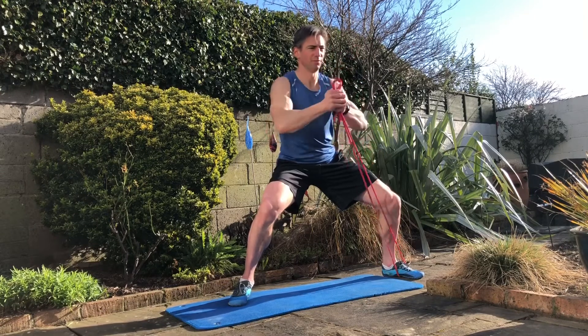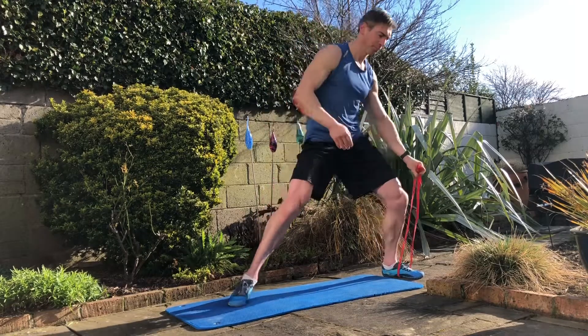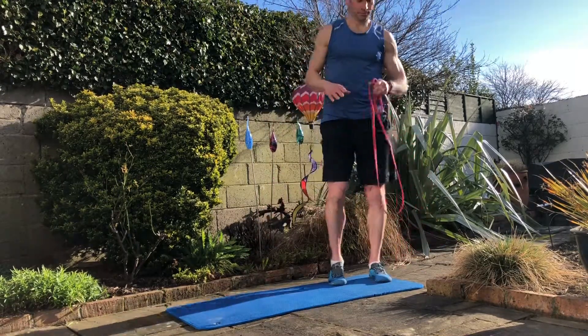So there you have your top four: the hollow hold, the toes-pointed plank, the side plank, and the pal-off press. Hope you enjoy, guys, and keep working on them.